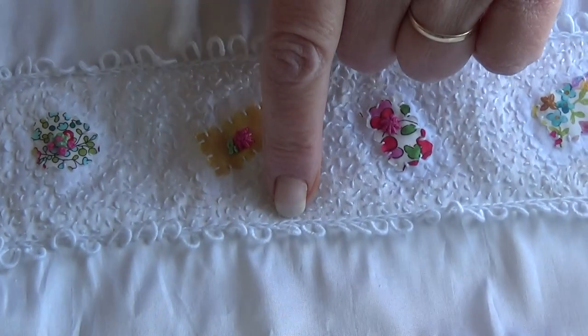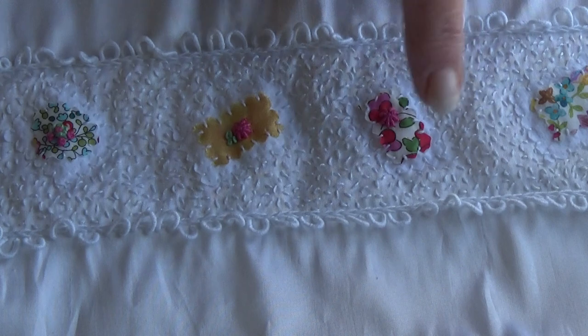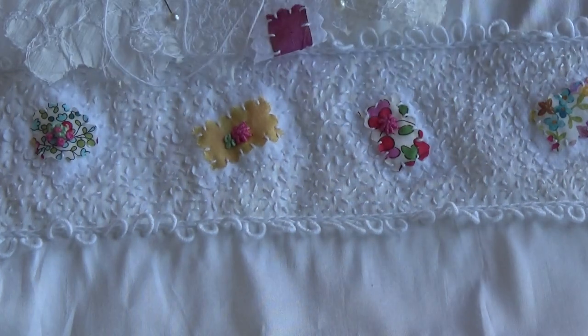So, bullion knots and chain stitch — bullion knots, chain stitch — and then seeding all the way on there.